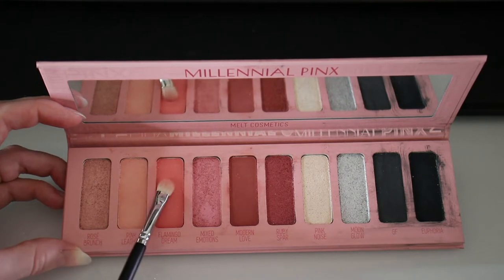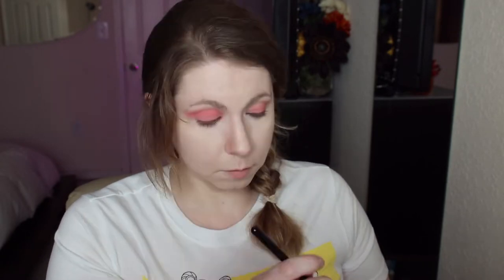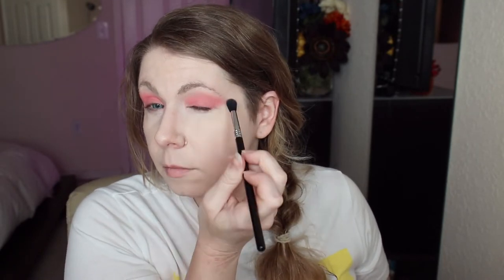If you want to replicate this look at home without spending a lot, you just need four colors: a light to medium pink, a deeper shade of pink or brown, a pink shimmer, and a highlighting tone. For step one, I'm dipping into the medium pink tone called Flamingo Dream with a fluffy brush — the Sigma E40 blending brush. I'll use this as a base and transition shade, applying the color from the bottom of my eyelid to about three-quarters of the way up to the brow, ending just below the brow bone.